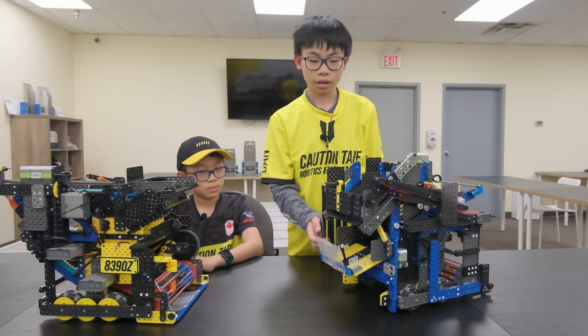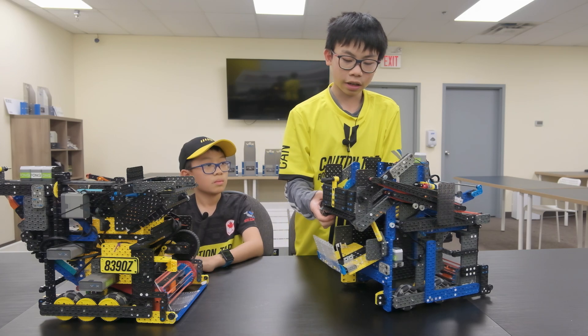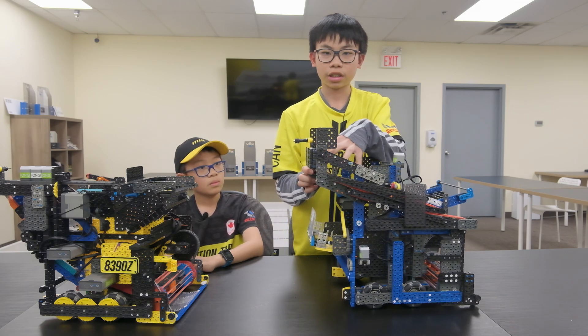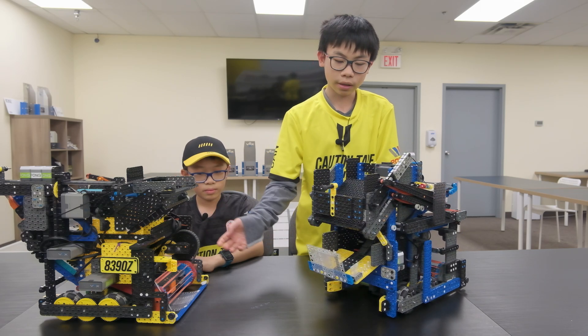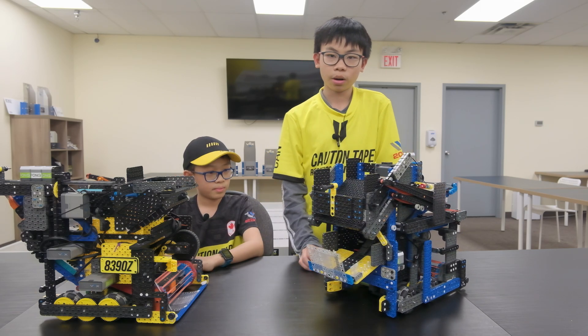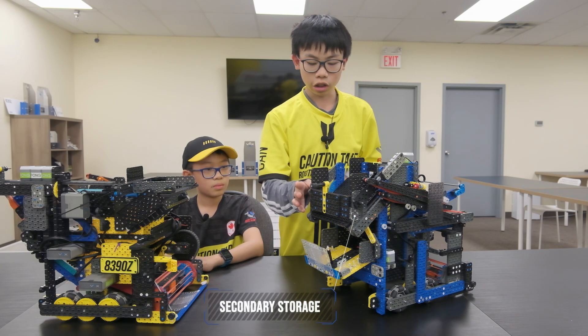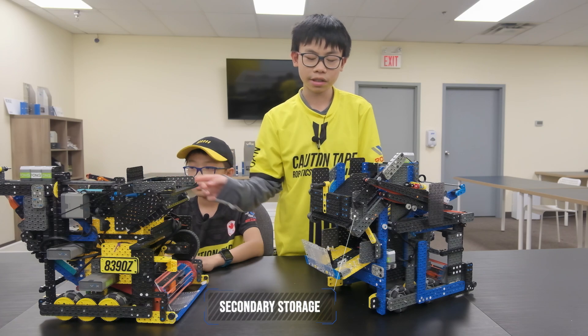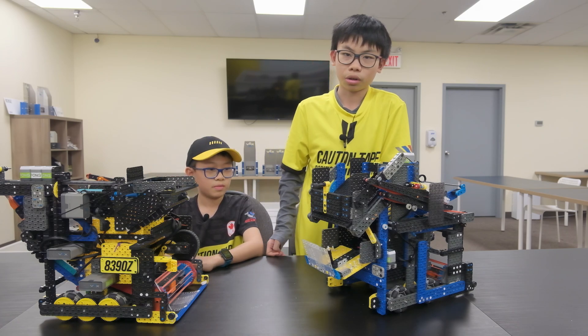When the discs first enter the robot, they go into this top storage area, and then we can lift this arm to let the disc go into the robot. The reason why this is much better than their robot design is because we have better disc control. We can store discs at the top, and also this is a lot shorter than their robot mechanism, so you can have a bigger storage area to contain more discs.